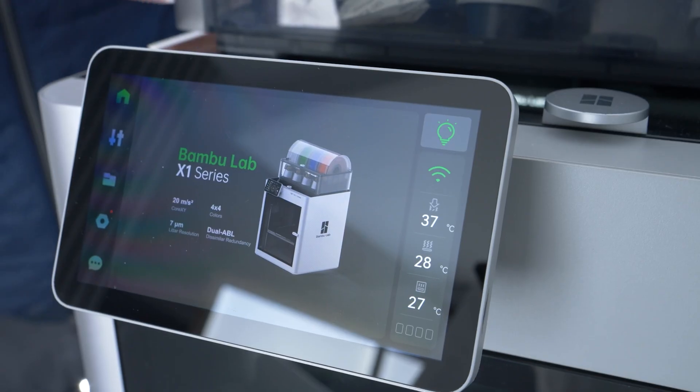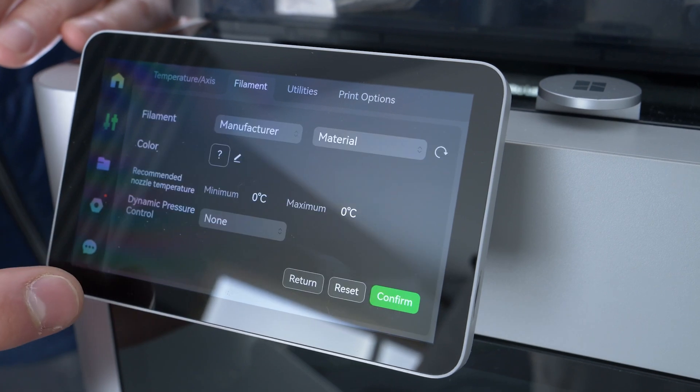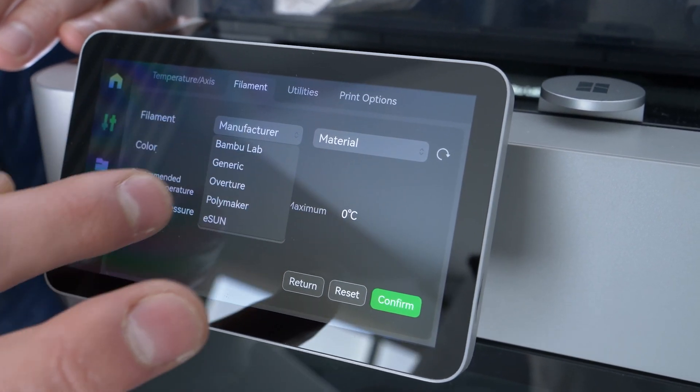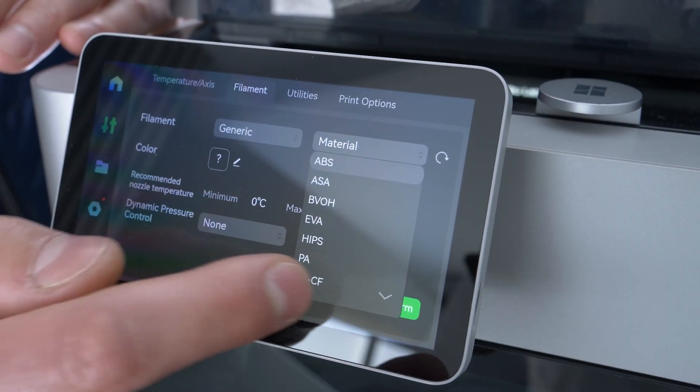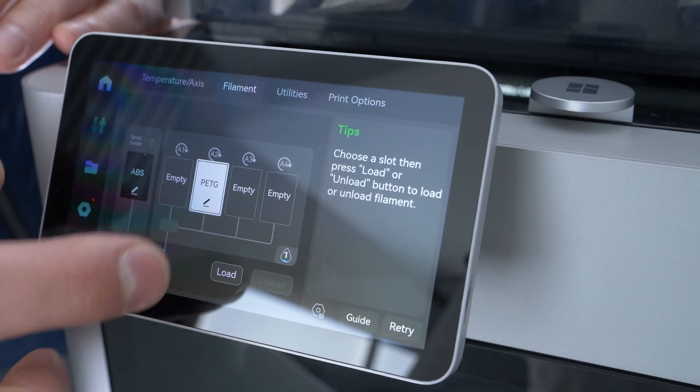The next step is to load the material into the printer. For this, we will also select standard PETG in this case, which is suitable for the R150, and we will select the exact parameters later in the software.